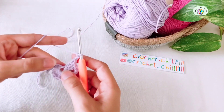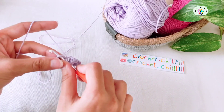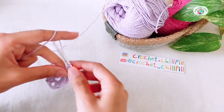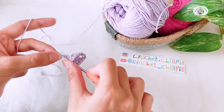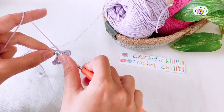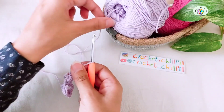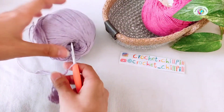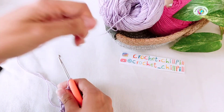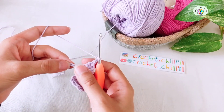Chain 2, skip the next 2 chains and make a double crochet into the next 3 chains. Chain 2, 1, and 2. Skip the next 2 chains and make 3 double crochets into the last chain.